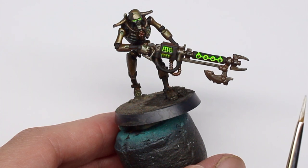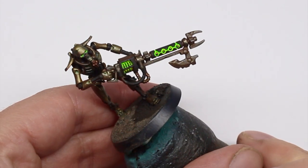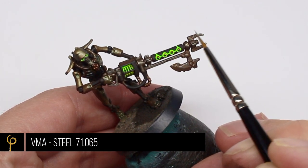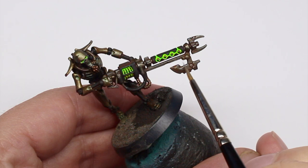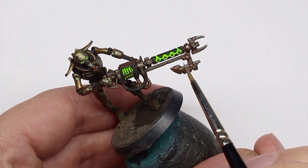There's not much left to do now to get him ready for the table, but I wanted to give it a little bit more pop. So I've taken Vallejo Model Air Steel and I'm just going to put a few edge highlights on — just on the weapon here, and a small amount on the actual armor itself as well.